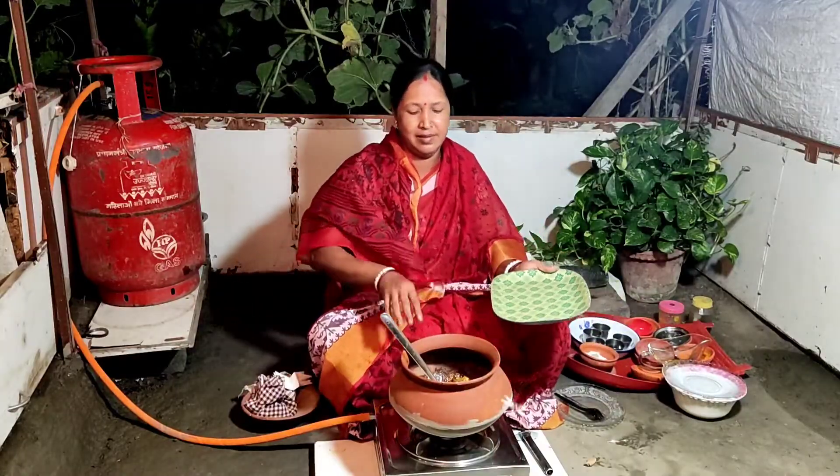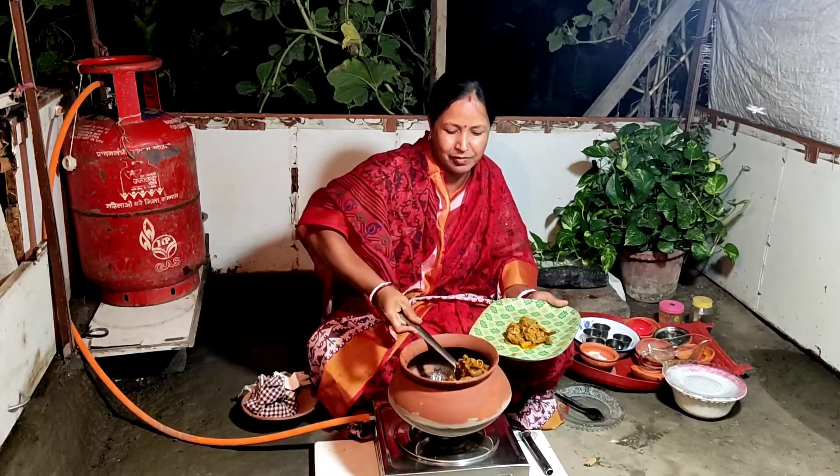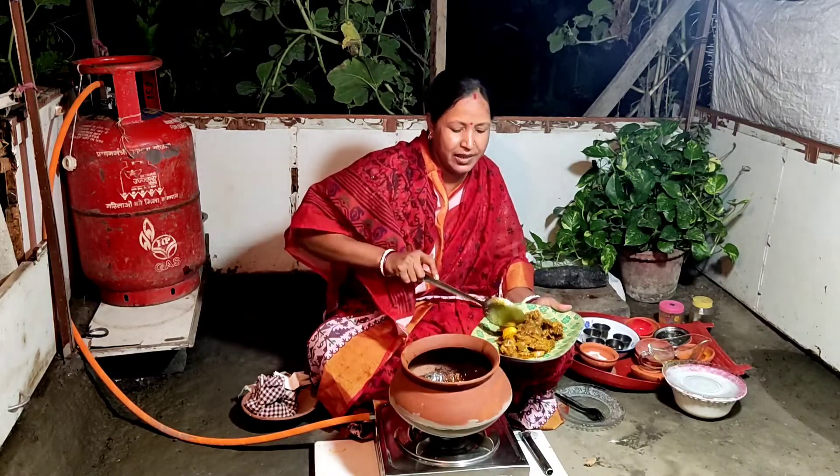Now we will add the cut-and-could to a plate. And the cut-and-could as well.